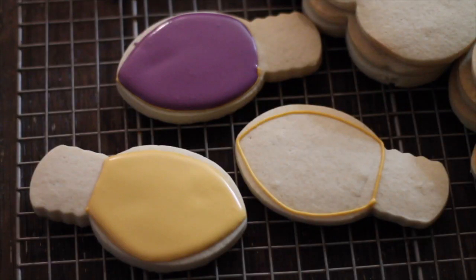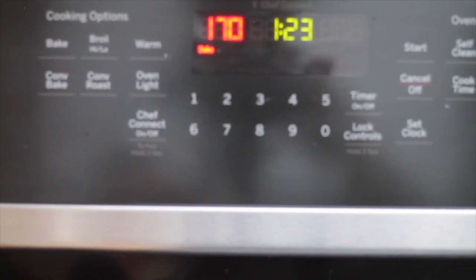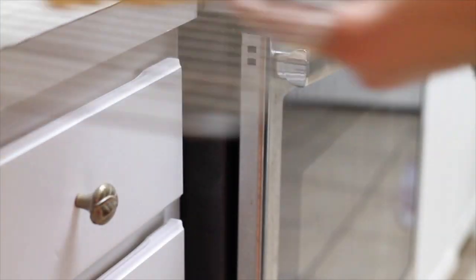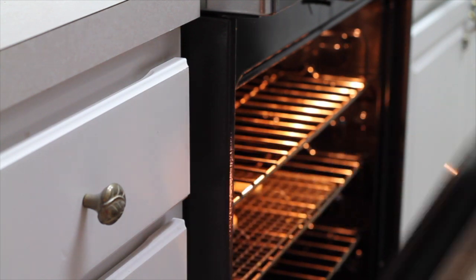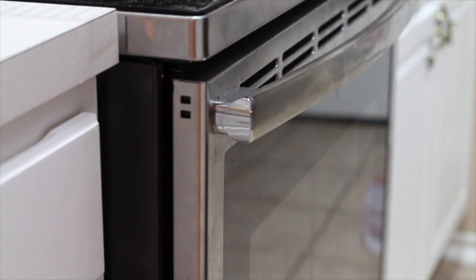For the second method, I'm going to show you how I dry this cute Christmas light cookie. I set the oven to 170 Fahrenheit degrees, and when it reaches that temperature, I turn off the oven. Now my cookies are ready to be dried. I'm going to leave the cookie inside the oven for about 30 minutes. Our timer is on and our cookie should be dry.